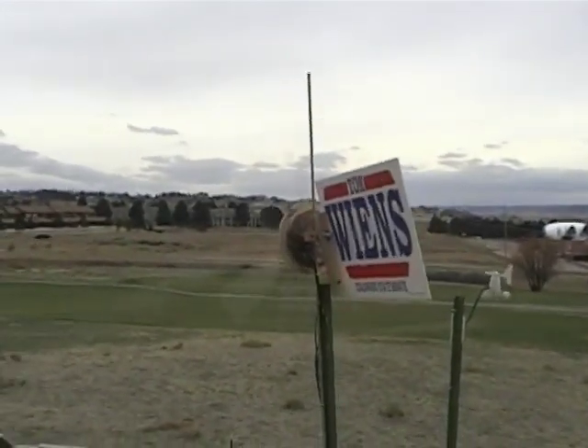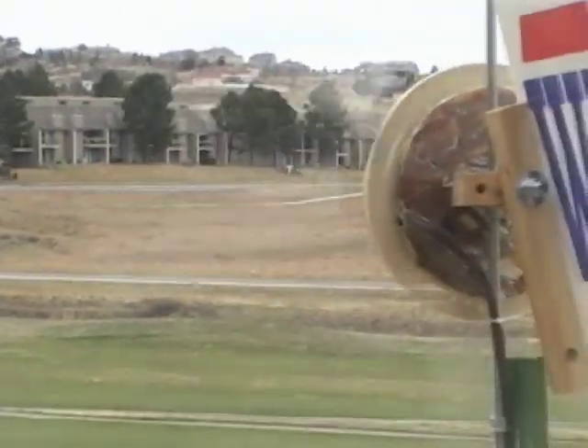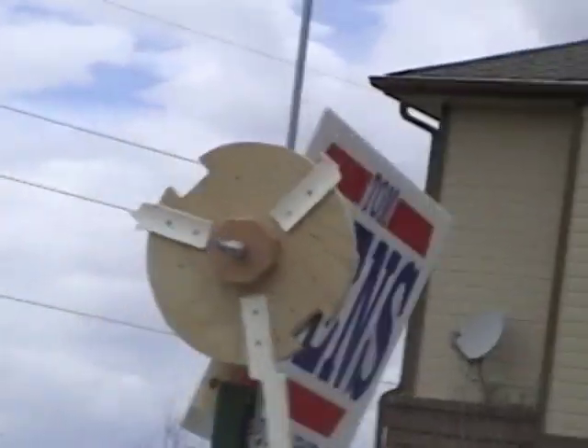It was my first try at PVC blades and it actually spun very well. In fact, it spun so well it spun itself to death in about 10 minutes in a 20 mile per hour wind.